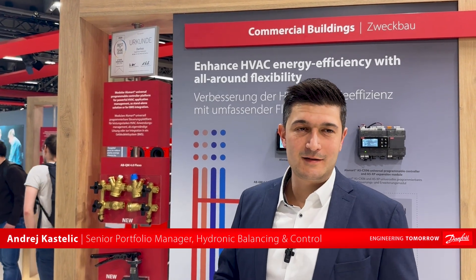Hello, here Enrique Stilis from Danfoss at ISH here in Frankfurt. Today I would like to shortly tell you about at least two great or amazing products we have launched recently.